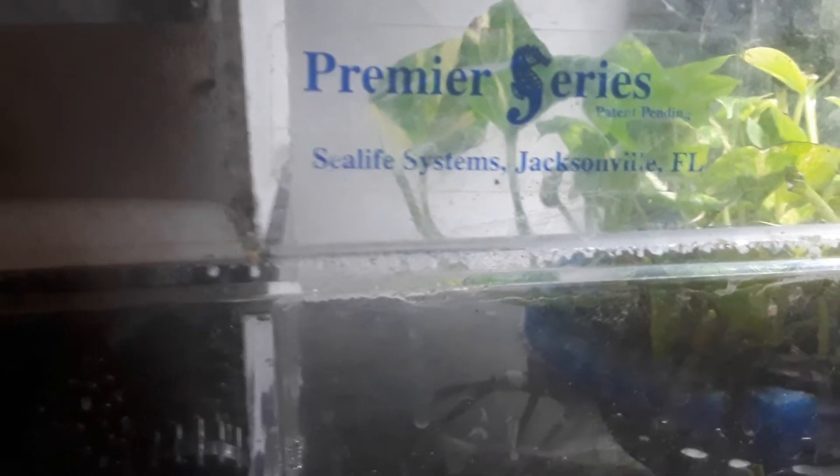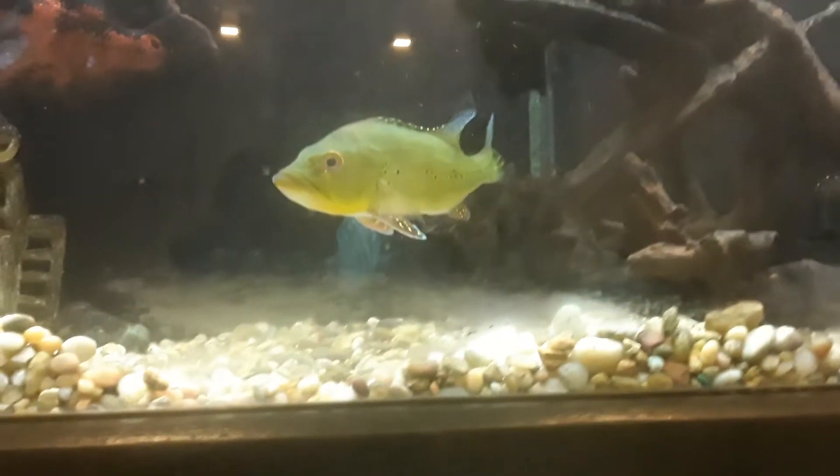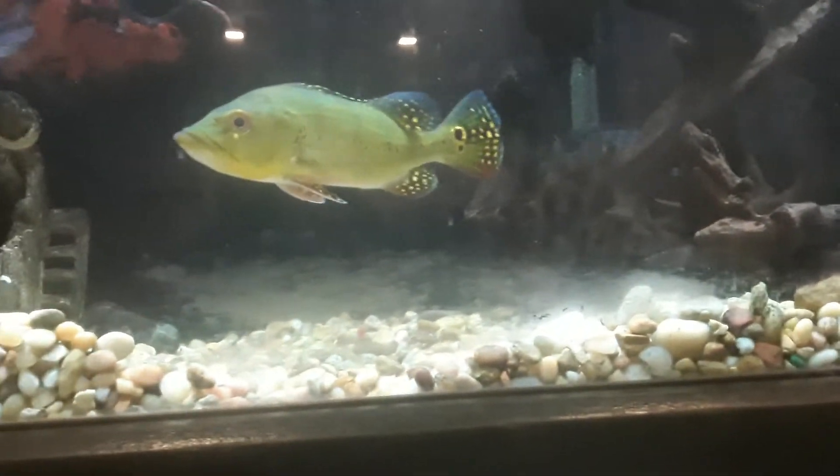This is a premier series. Jacksonville, Florida — represent the Florida life. Look at the bass. They need a water change.